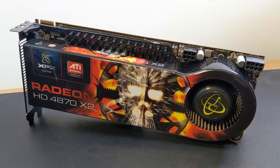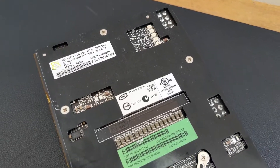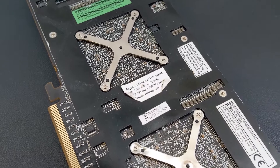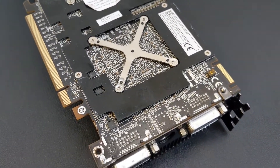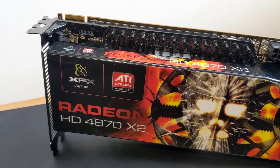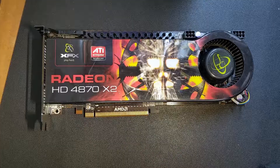Today we have the XFX Radeon HD4870X2. Released in late 2008, the HD4870X2 combined two R700XT graphics processing chips onto the same PCB. Each chip has access to 1GB of GDDR5, giving a total of 2GB, more than any other consumer card on the market that year. And as always, we're going to take it apart and see what's inside it.